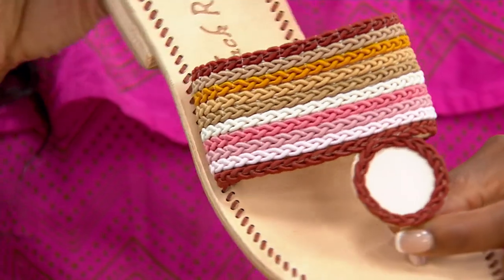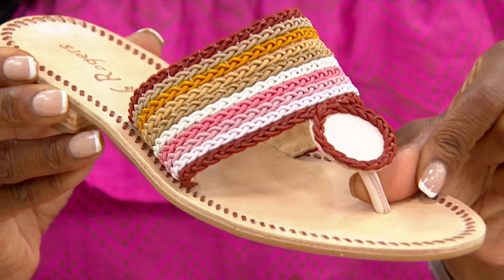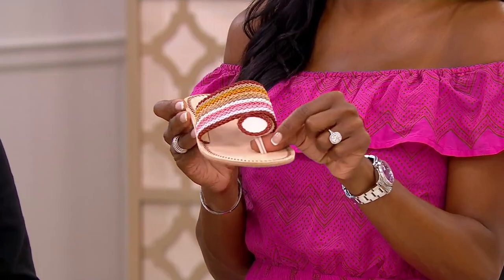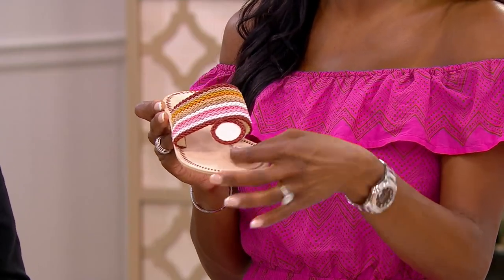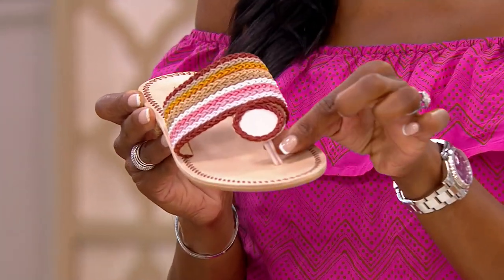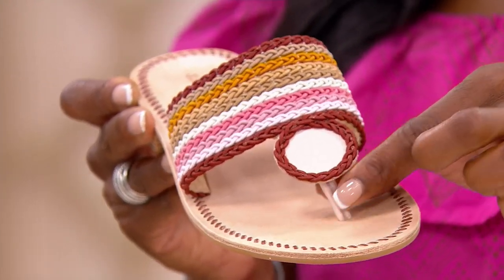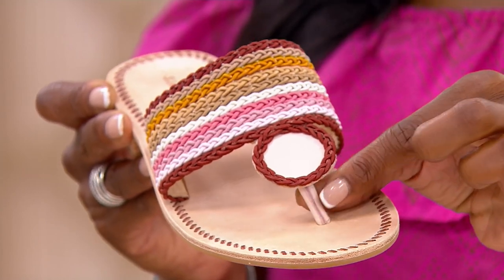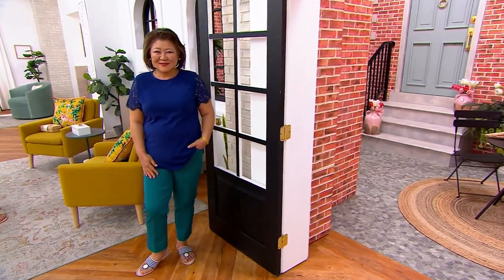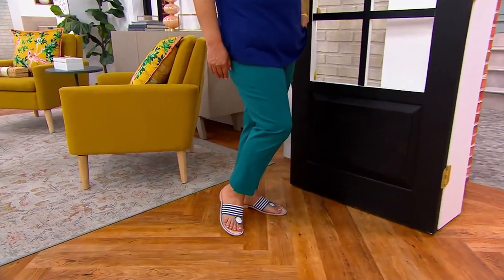These are just so unique and special. And if you are concerned about something between your toes, no worries. I can only say that it's squishy, it's soft, it's padded — it isn't hard, you won't have blisters, it isn't going to chafe your skin. It's really soft and comfortable. You're going to live in these all summer long. Really great tubular toe post — so easy between your toes.